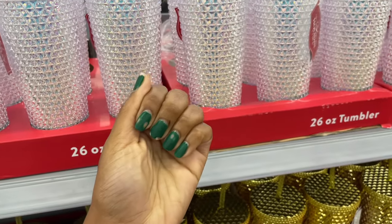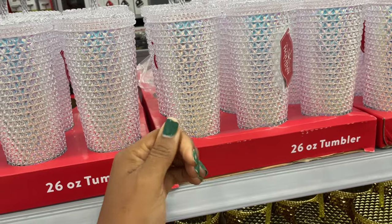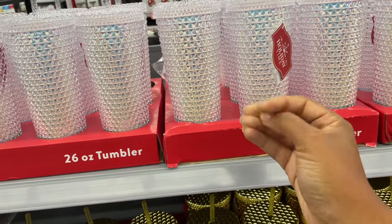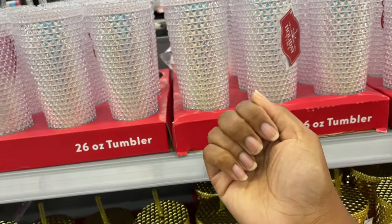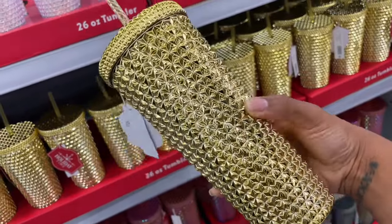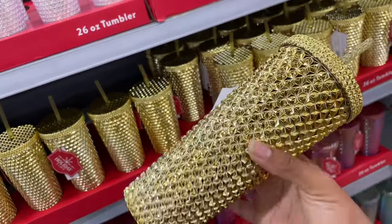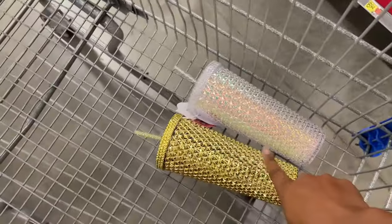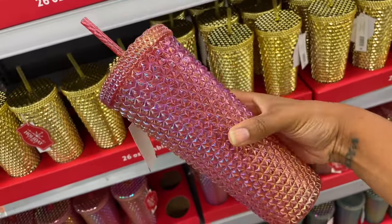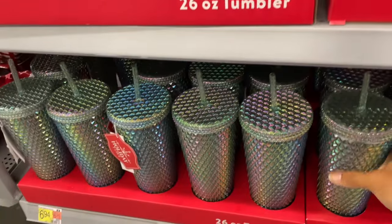So let's address the elephant in the room — my nails are a hot mess. I use gel nail polish and it is so hard to get off, even when you soak them. So what we're gonna do is just use this hand for this video. They also have this gold one — look how pretty that is, and look at the straw. Those two are my favorite. They also have this one, oh that's really pretty.